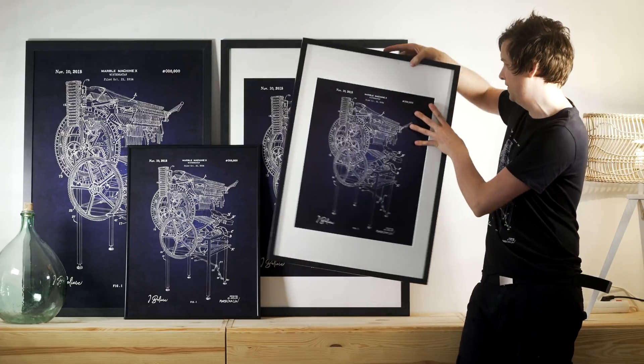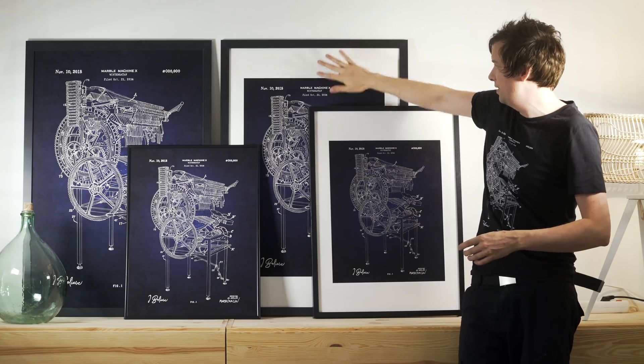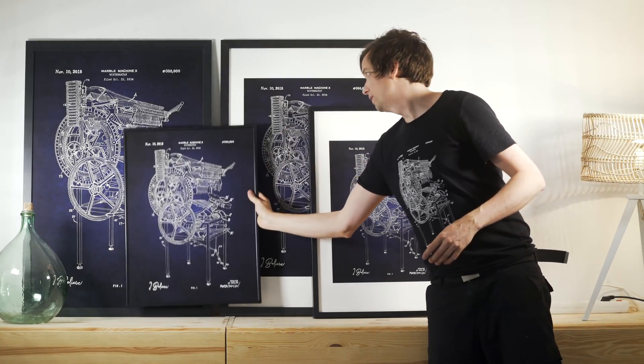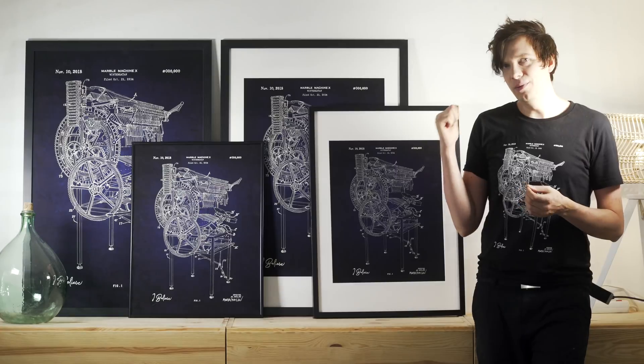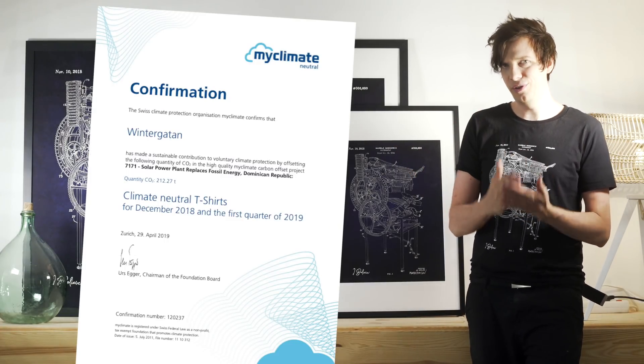So I designed it in four sizes. You can see that these are standard IKEA frames and this is actually an American frame. So regardless of what frame you have, you will find one poster that fits your size.